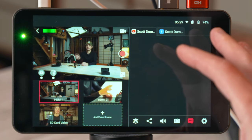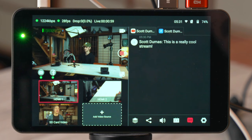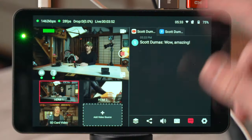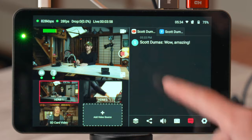Next is the comments page. I'm going to start the stream and comment on my own stream to show how it looks. Comments come in about five seconds or so after being entered, and as I go between tabs I can see the commenter's name, the time the comment was made, and the comment itself. You can't reply to comments from within here yet, but it's great to be able to see them so you can respond verbally during your live stream without needing a computer.